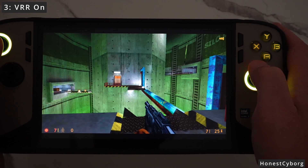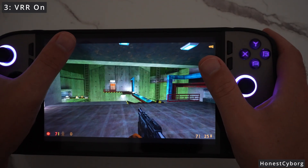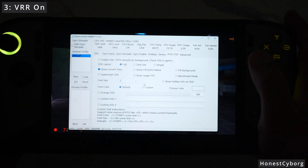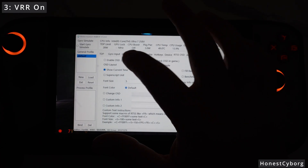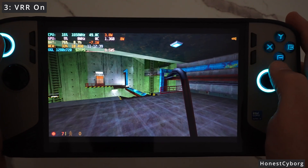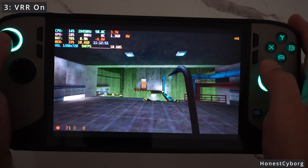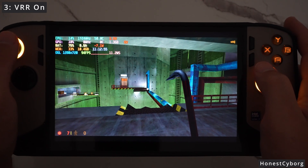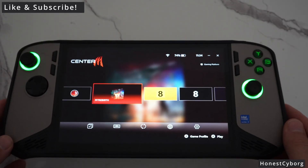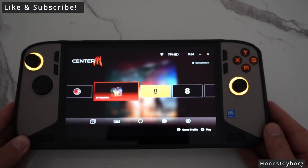If you want the FPS overlay and VRR enabled at the same time, you need to download third-party software. The best option is RTSS, which gives you an overlay without disabling VRR. But I also have an easier option — if you download the software I can make another video showing you exactly how, you can enable the overlay through it and VRR is not disabled. So you get a very smooth image plus your overlay. Like the video, subscribe, and let me know in the comments if you want me to show how to get this overlay without disabling VRR, and what you think of these three settings. Thanks for watching!